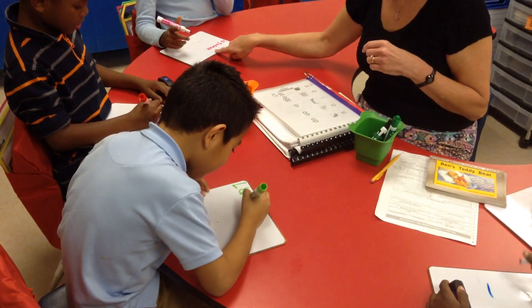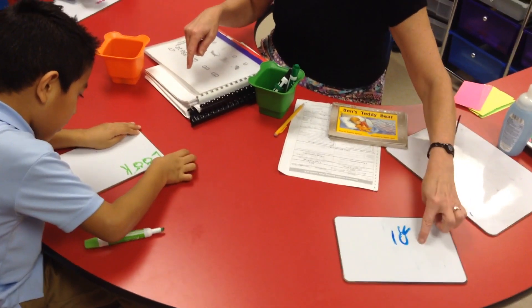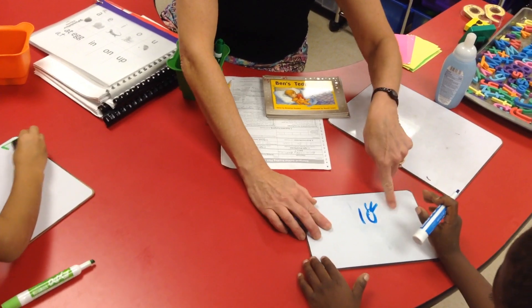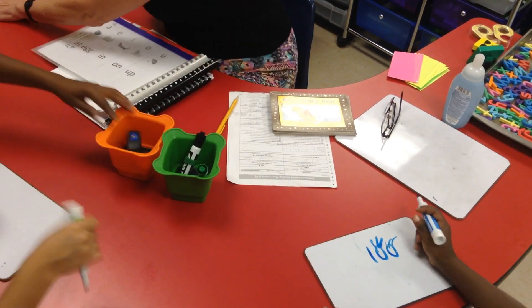K. Excellent. Write it quickly. Look. Good, Gianni. You don't have to draw eyes. Just write 'look.' L. O. O. Just finish. No erasing. Quick. Good job. Erase everything. Put it away. Nice. Good job, guys.